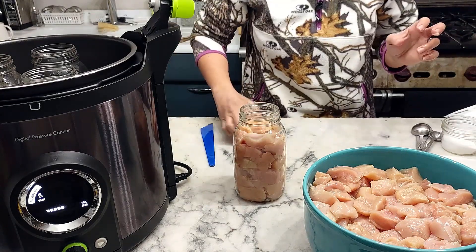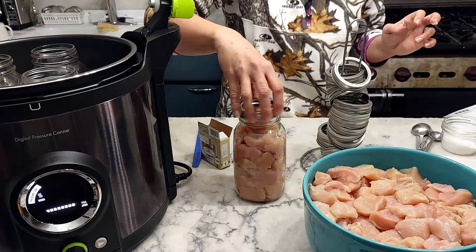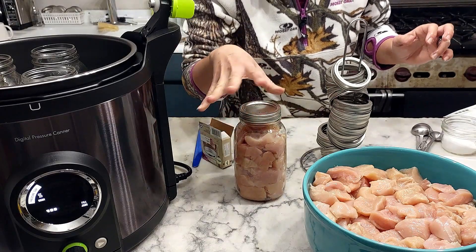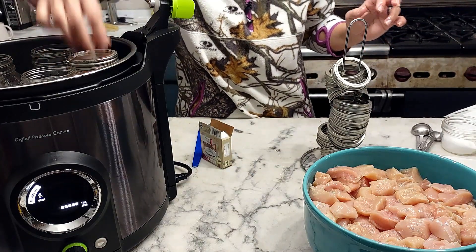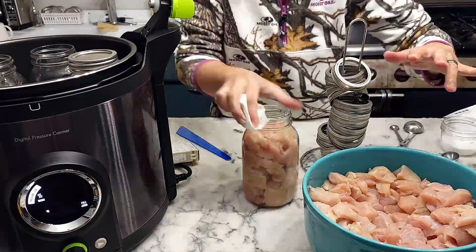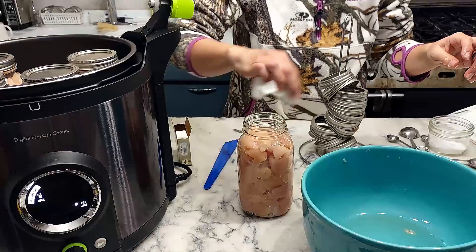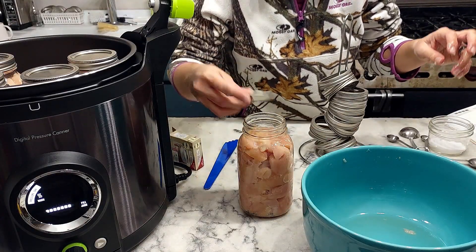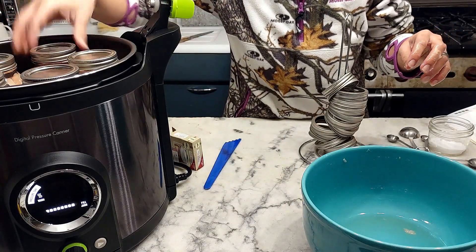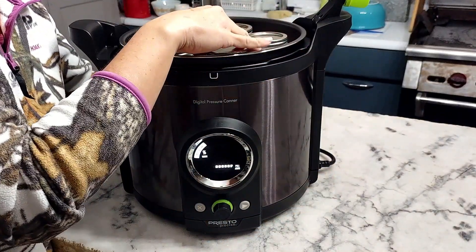We're going to wipe the rim, then add a new lid with a ring and put it on finger tight. You don't want to crank the ring on very tightly — just finger tight. Now we place this one back into the canner and repeat the process for all the others. I'm trying to do this one-handed — one hand has raw meat on it and one hand is clean. All right, last jar — put the lid on and the ring. Let me clean up real quick.